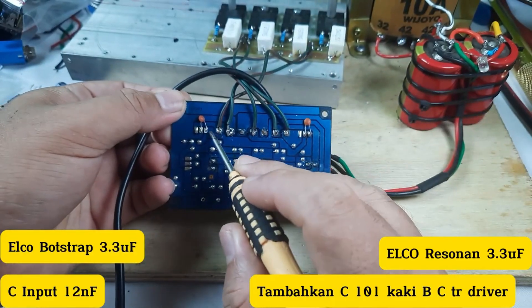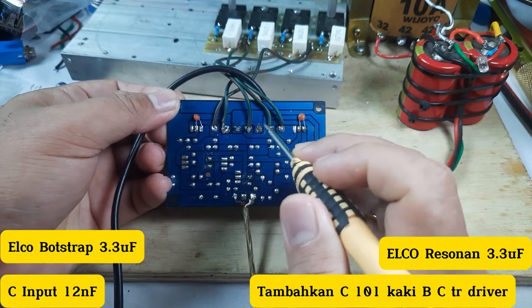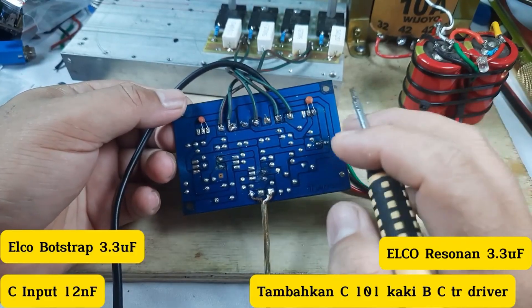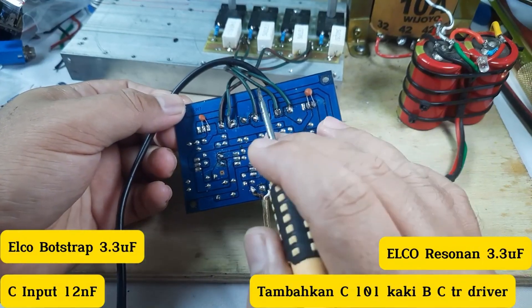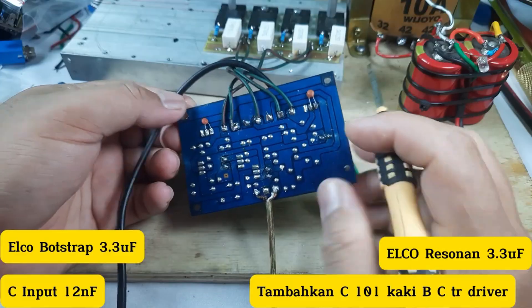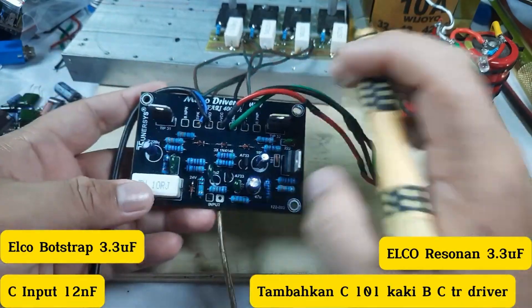Kapasitor keramik dipasang di kaki basis dan kolektor TR driver, tujuannya untuk menghasilkan suara yang lebih jernih. Sistem ini sama dengan driver SOC-506, di mana kaki basis dan kolektor juga dipasang kapasitor keramik. Itu saja komponen yang perlu diganti agar driver Safari 400W bisa menghasilkan karakter mid-high.